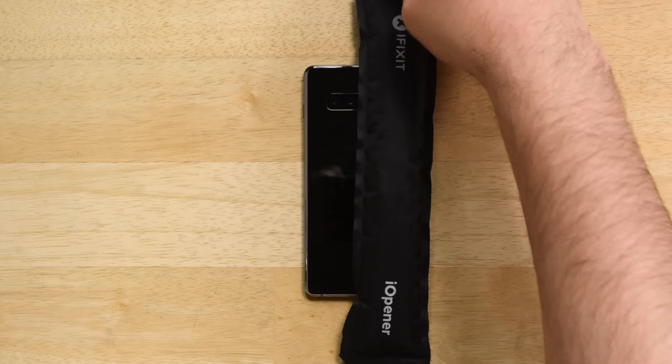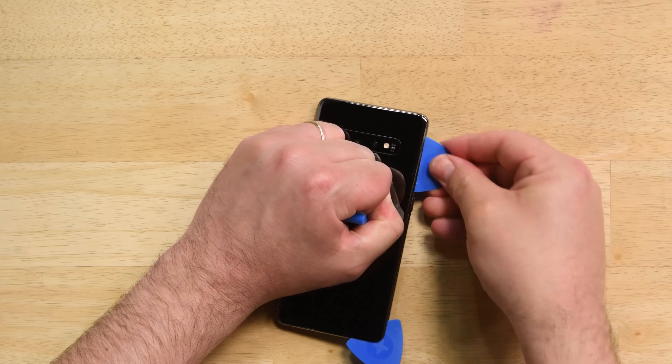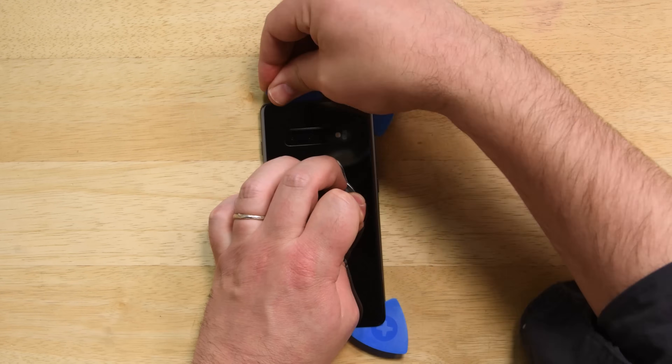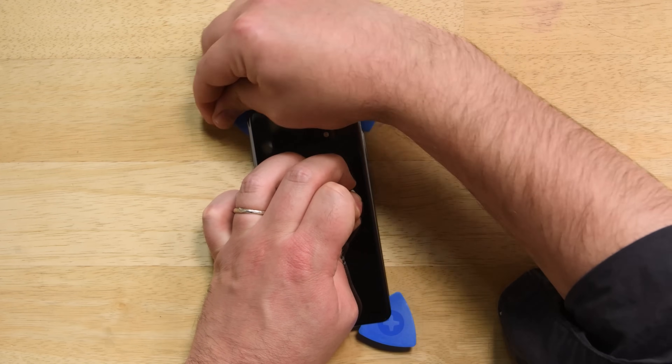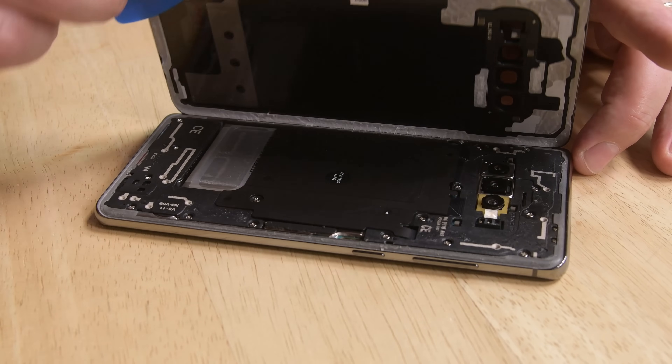Even with all the new tech, the process of getting into the Galaxy S10 Plus hasn't changed. Heating up the rear panel and carefully cutting away the adhesive will get you inside, and now that the S10 Plus uses an in-display fingerprint sensor, we don't have to worry about any attached cables when removing the rear panel.